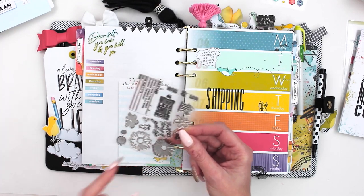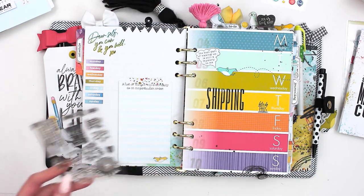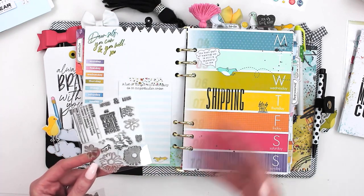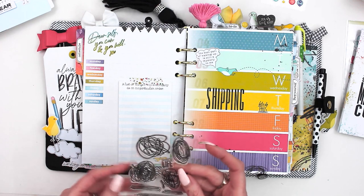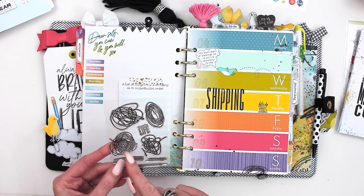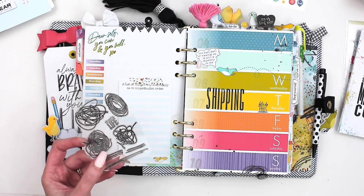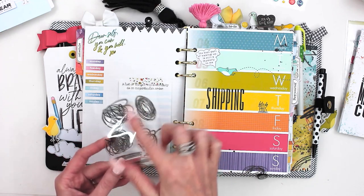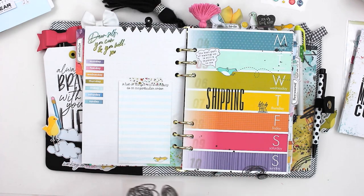This stamp set was in the modern memory keeping kit — it has a layered flower daisy in there. A couple months ago I did a video showing a bunch of ways to combine all of the stamps and layer them, and I'm going to try really hard to do that again this month. These scribble stamps are new — a while back people asked us to bring back scribble stamps, so we did a new set. They're great to layer as well.